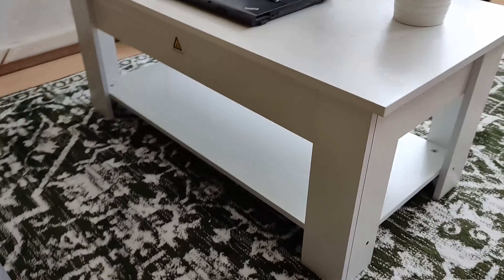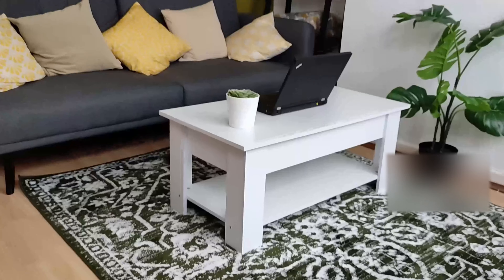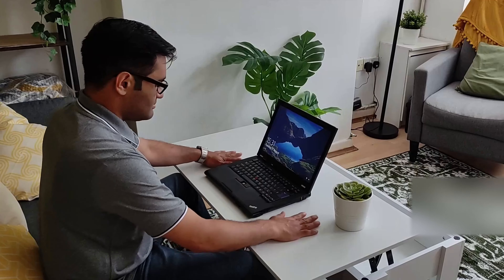Small space, work from home, desk setup. Hello and welcome to this video. I've got something a little bit different here for the main living room or dining room area, depending on your house setup.